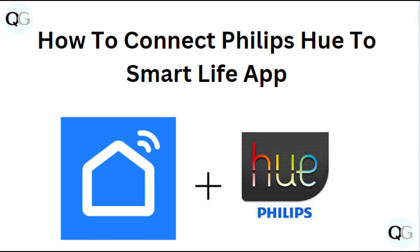Hello everyone, in today's video we will learn how to connect Philips Hue to the Smart Life app.